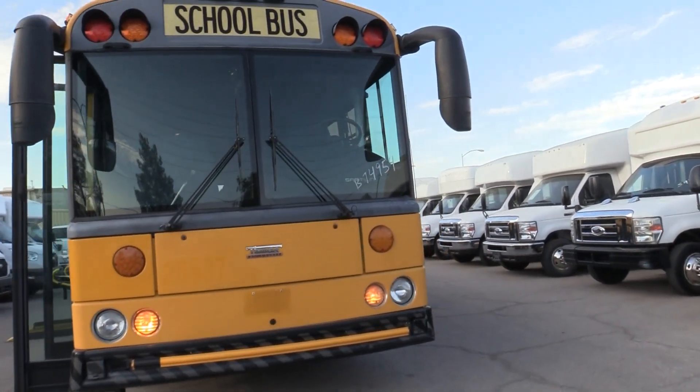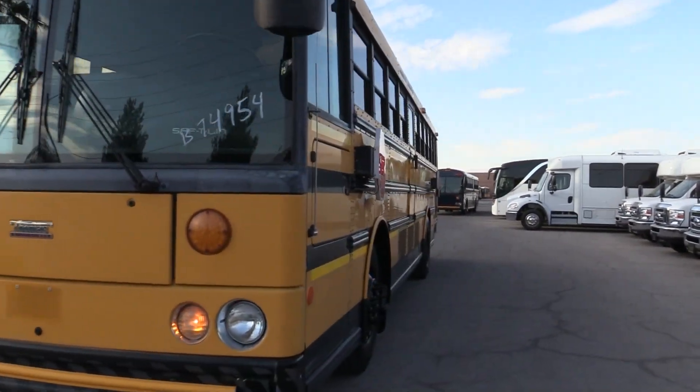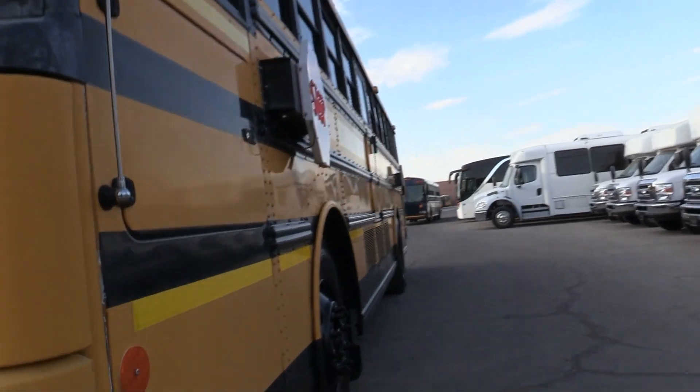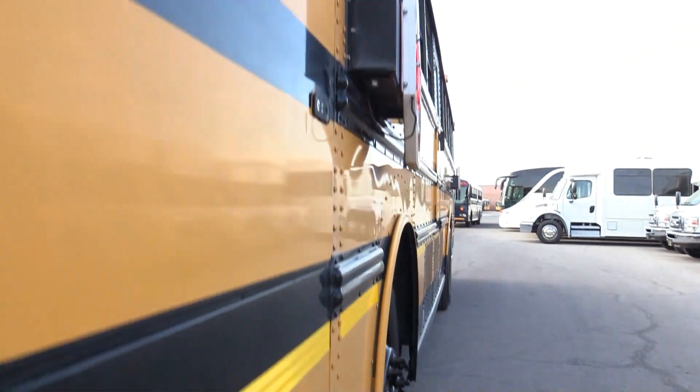No chips, no cracks — it's all in great shape. Structurally, this bus has straight metal. I walked around it and we haven't seen any dings or anything. If you were looking to paint your schoolie, this thing would look like brand new when you finished it.